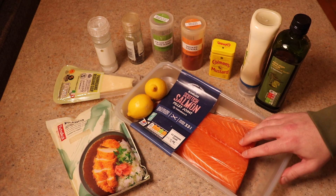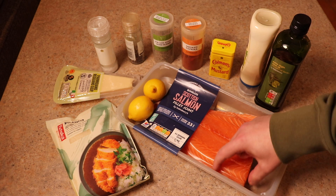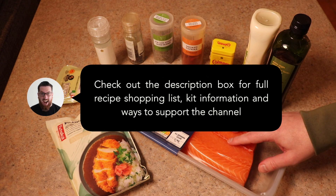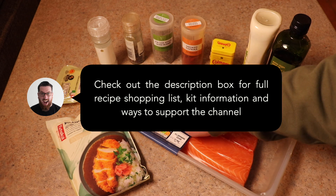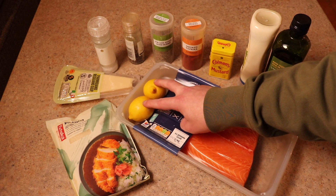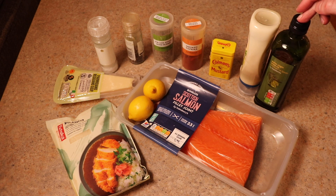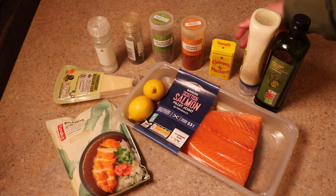The cost of salmon has gone through the roof — it's nearly double the price it was probably even a year ago, so it's becoming a bit of a treat. But I managed to get this for a decent price, so we've got salmon tonight.